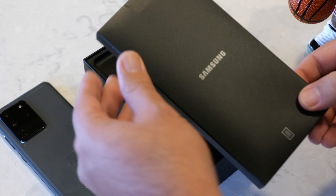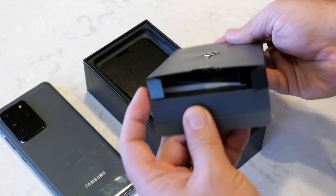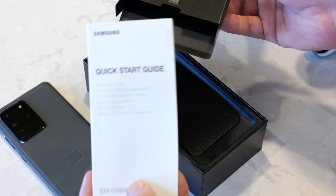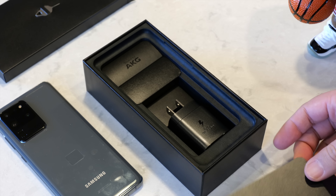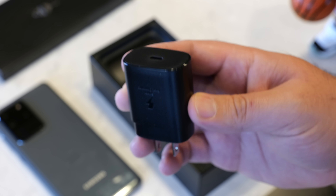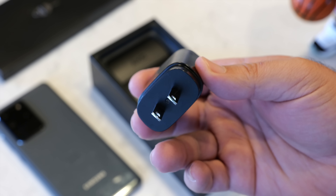This one happens to be the gray model — it also comes in black if you prefer that. If you reach into the top cover, you'll actually be able to pull out another smaller box; a lot of people miss this. Sometimes Samsung includes a case here, which they did with the Galaxy Z Flip. Here with the S20 Ultra you're gonna find a SIM ejection tool in this area, as well as your documentation — your quick start guide, your terms and conditions, et cetera.